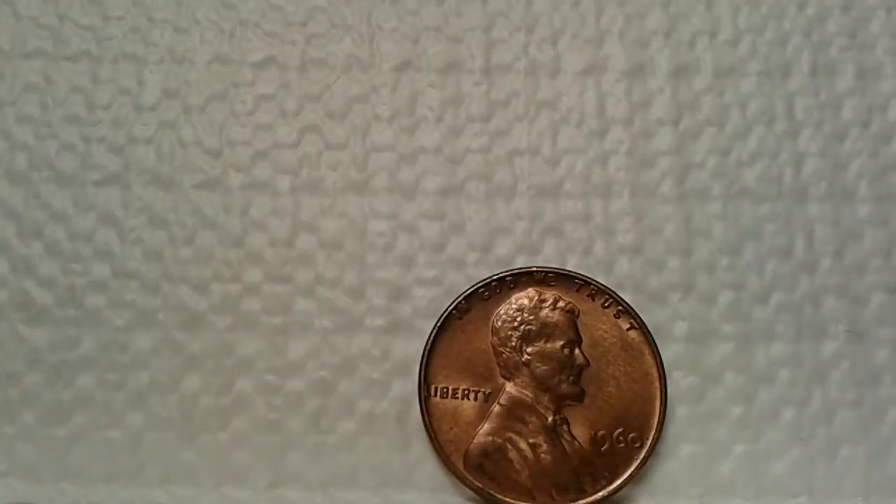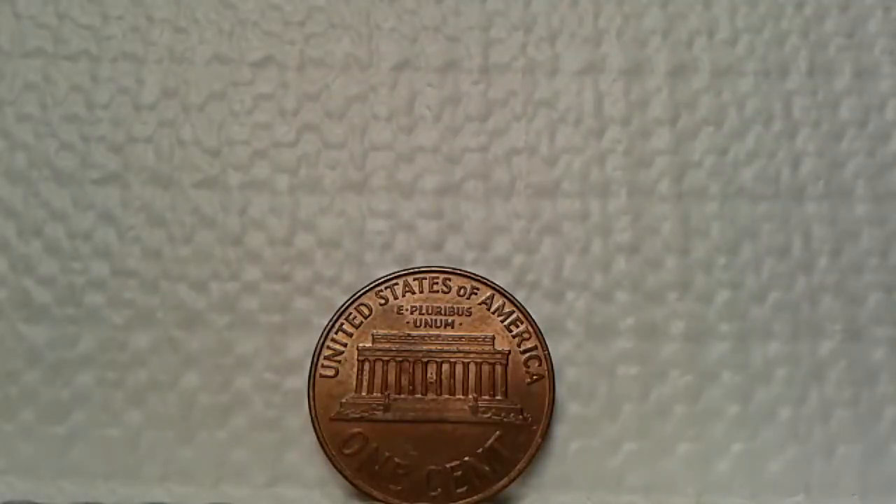Can you believe it — a 1960 in circulated condition! All the details are there — In God We Trust, Liberty, and the date. I would say this is a red condition. The date is fully featured very well. Turning to the reverse, everything looks to be very well defined. I see no exterior issues — just a red condition. I can't tell you if it's MS condition or not for a coin of 1960. I'm not a professional grader, but if you guys can give me your professional opinion, those who know grading, please share your comments.